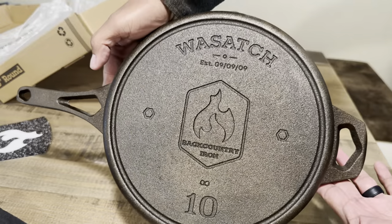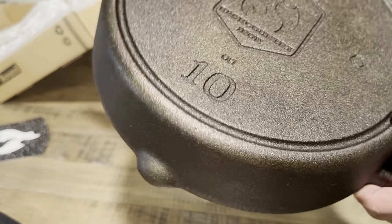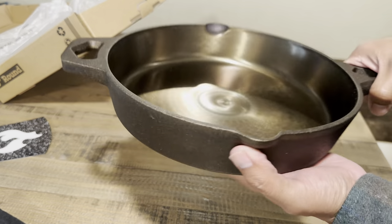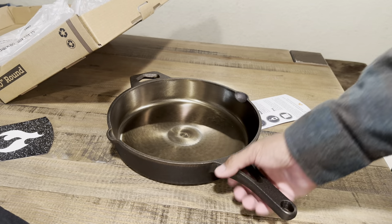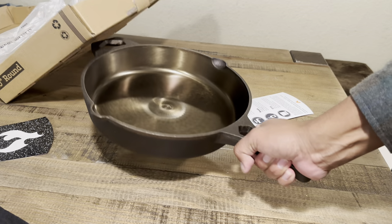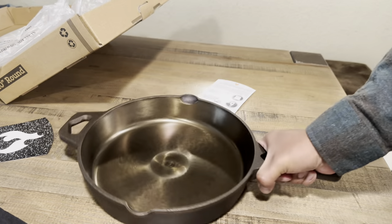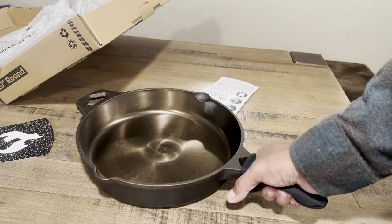One thing I want to say is that this is not made in the USA — it's made in China. They do put 'USA' on the box, but it says 'designed in USA,' not 'made in USA.' The casting itself is super rough, the seasoning is not that great, and the handle design is what's bothering me most — it's hurting my hand just picking it up. It's so short and so wide.